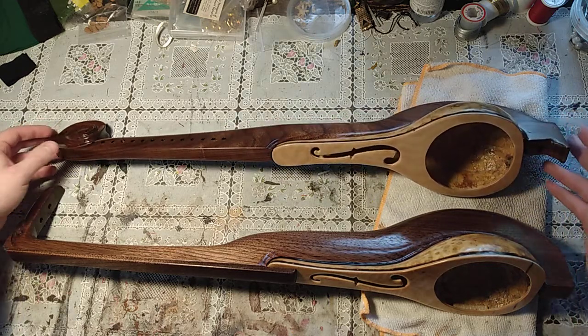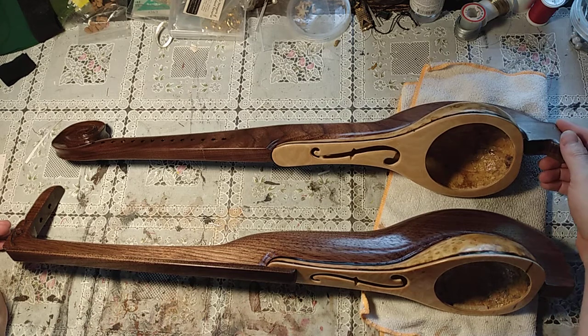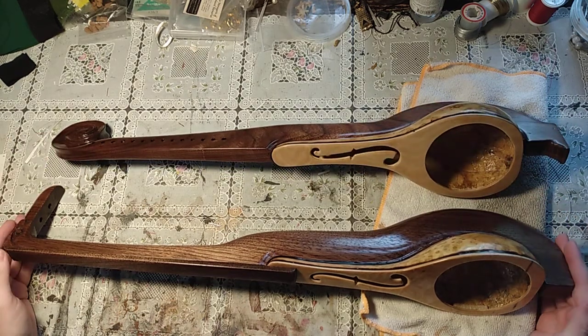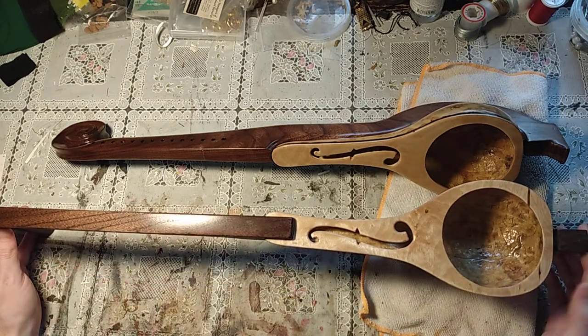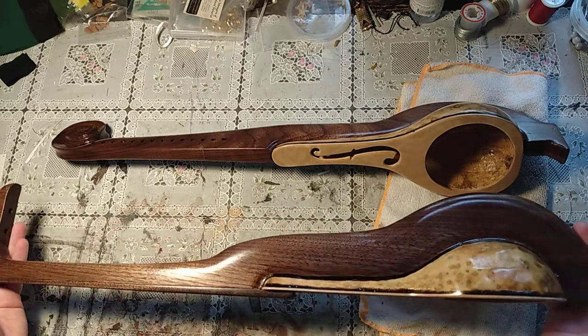I'd encourage you to check out those instruments, look them up on the internet or what have you. They're quite interesting. I will give another update once the skins are on. First I have to give a quick wax and then they're all ready to go.